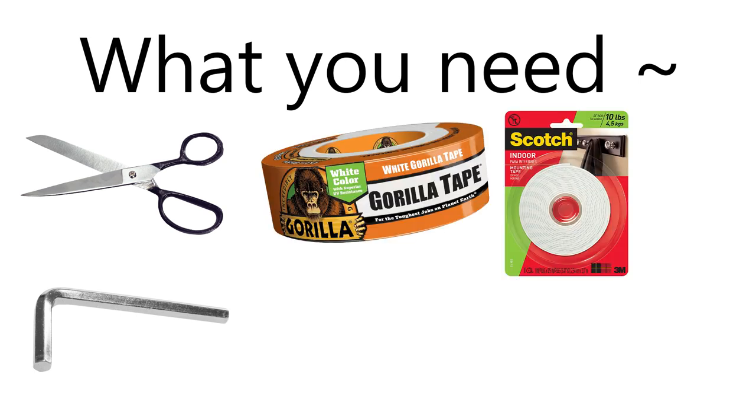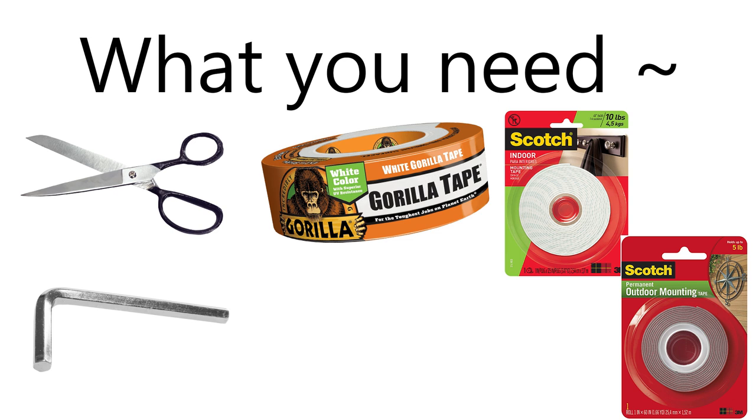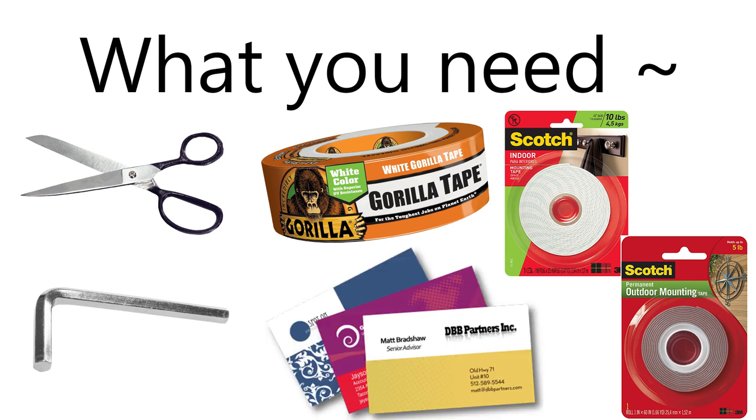If you are going to be following along while modding your pads, you will need the following things: 1 pair of scissors, 1 Allen wrench or hex key, Gorilla Tape, 3M Indoor Mounting Tape, 3M Outdoor Mounting Tape, and business cards. The links to all of these products are inside the video description.